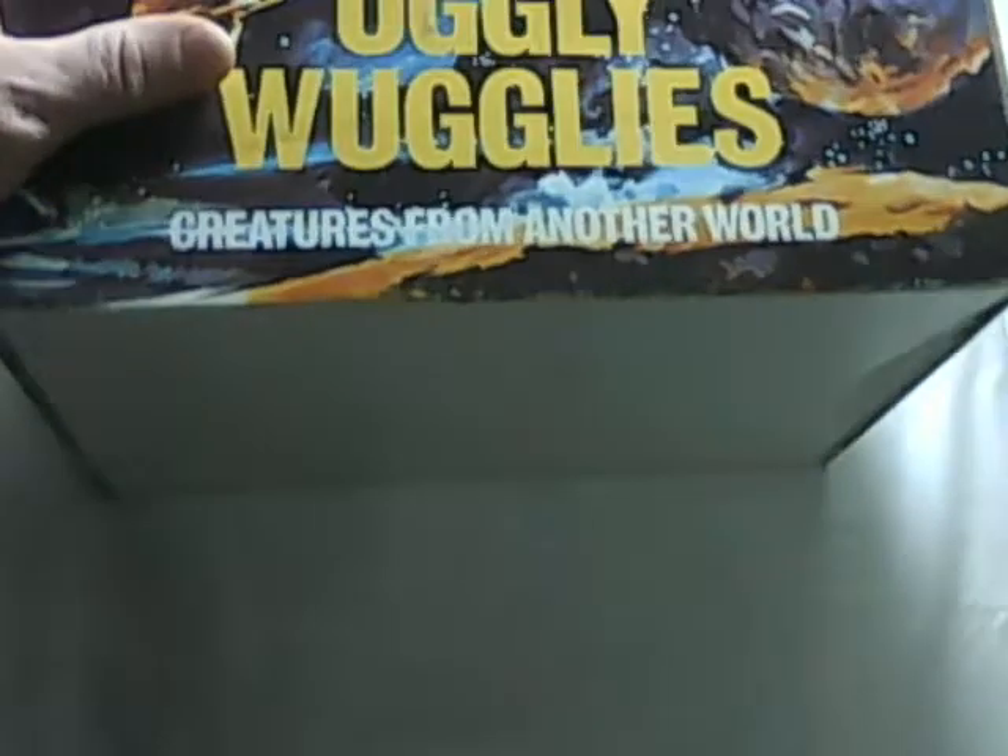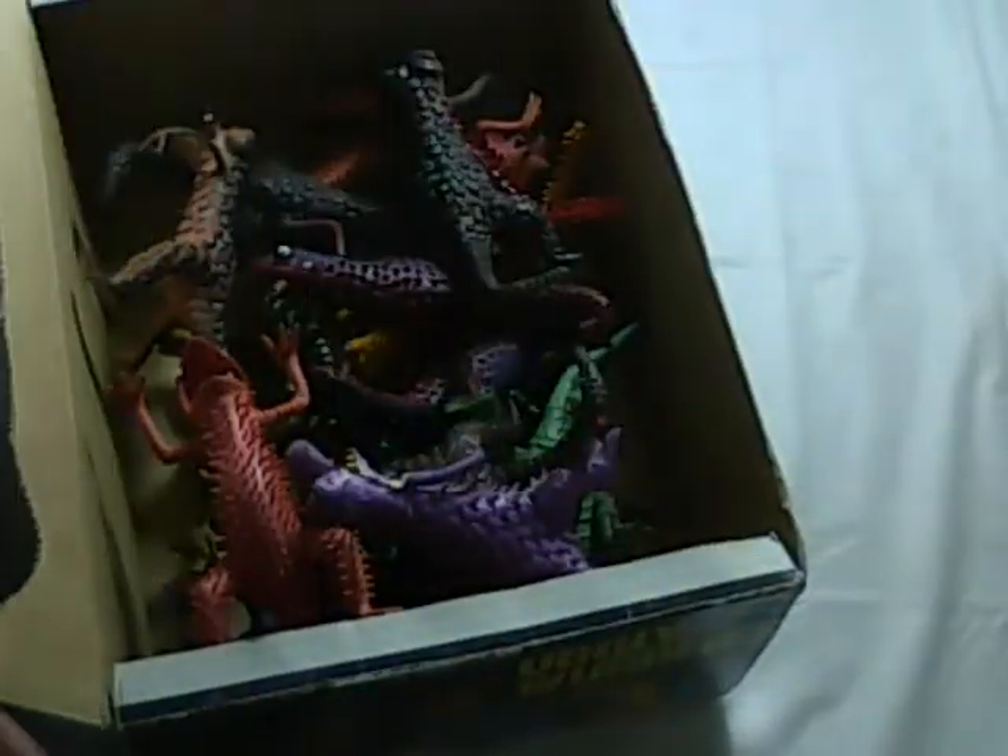The bottom looks solid. Got some writing on the side — 29 cents, a piece of tape there. It says item number. It says it contains three dozen. I'm not sure how many are in here right now. I'm going to do a full description later.